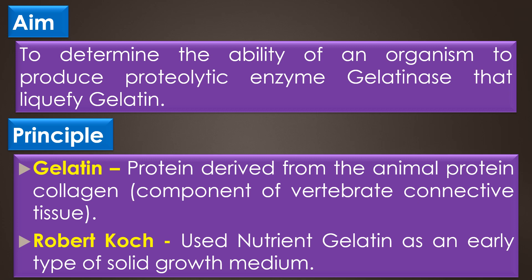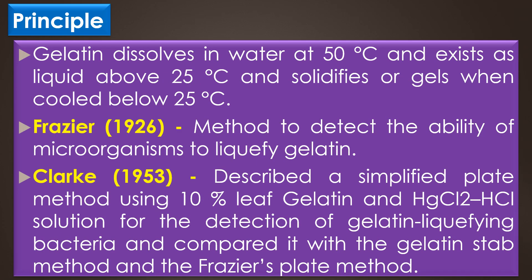Gelatin is a protein derived from the animal protein collagen, and it is a component of vertebrate connective tissue. It has been used as a solidifying agent in food for a long time. Robert Koch used Nutrient Gelatin as an early type of solid growth medium. Gelatin dissolves in water at 50 degrees Celsius and exists as a liquid above 25 degrees Celsius and solidifies below that.